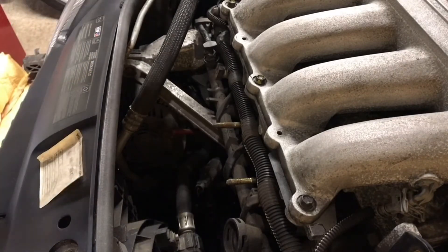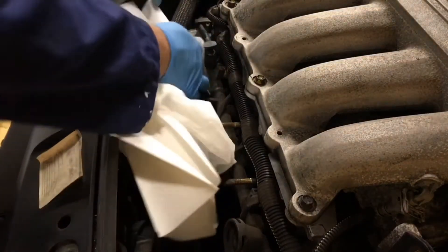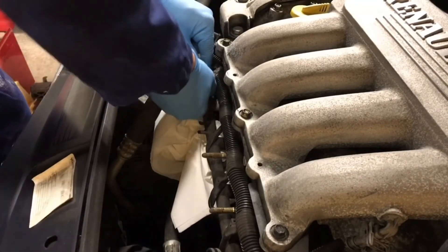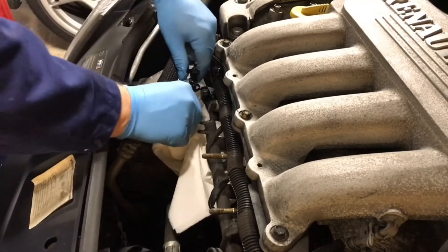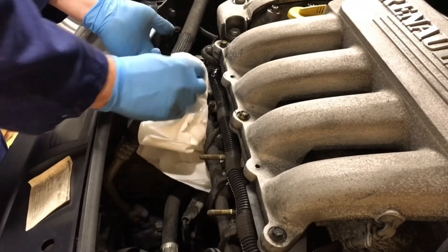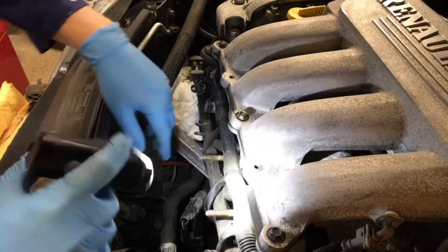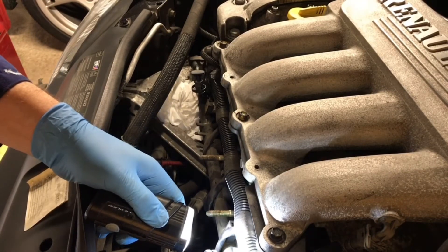There's obviously going to be fuel in this fuel line, but hopefully it's not too bad. It certainly won't be under pressure. Squeeze either side and — yeah, that's the fuel line off. That was pretty good — there wasn't too much fuel in there. The fuel rail is connected now; just need to undo the electrical plugs to each of the injectors.